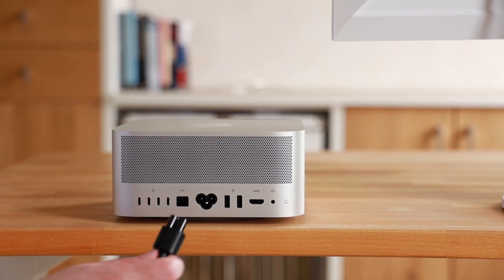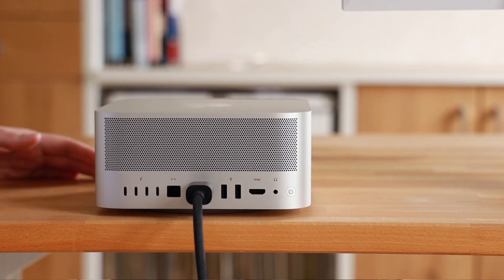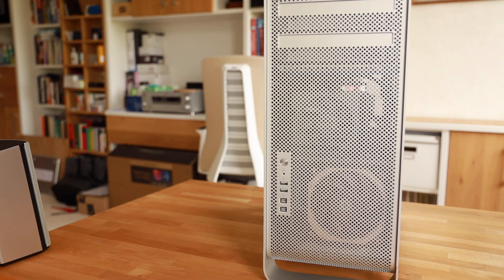My Apple Mac Studio is finally here and I opted for the version with the M2 chip. As you may know, I'm a long-time Mac Pro user, primarily for video editing on my YouTube channel. In the past I used the Mac Pro 5,1 for the longest time and did so many upgrades, and that upgrade series proved to be quite popular.